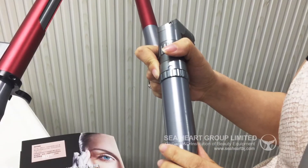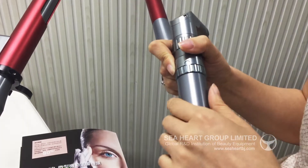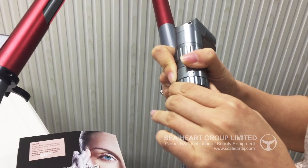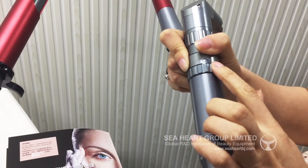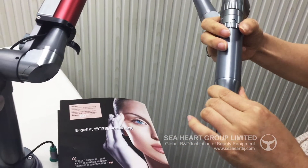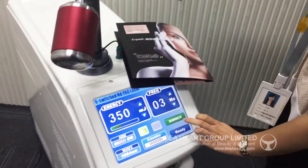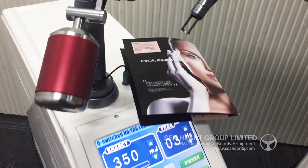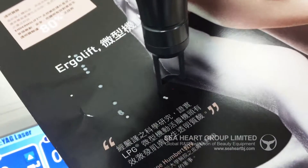You can adjust the spot by yourself. For example, we choose three, four, for example. And then we begin the operation. Press ready. And the switch.